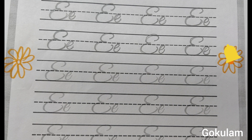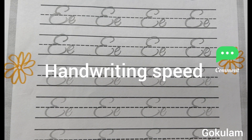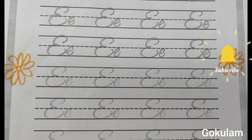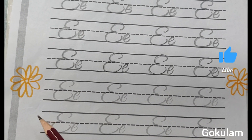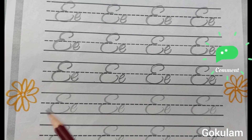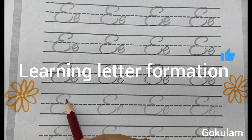For slow writers — this activity helps with letter formation: how to write, how to start, how to finish. Handwriting skills. Slow writers, handwriting — speed improvement.